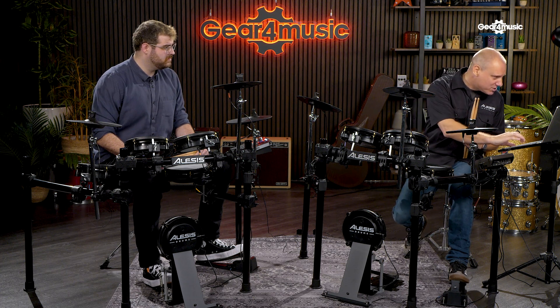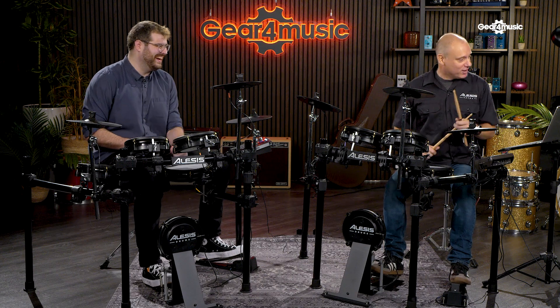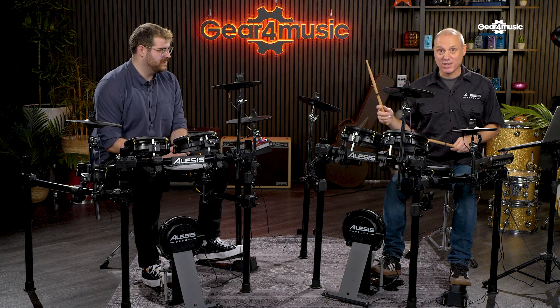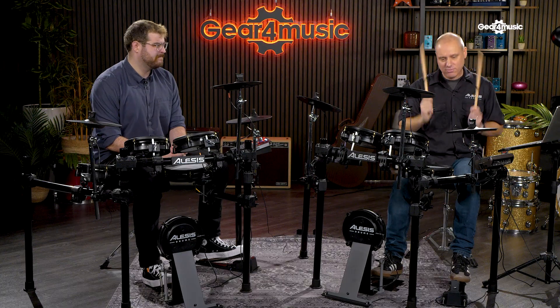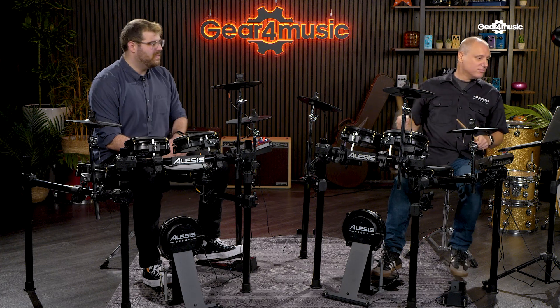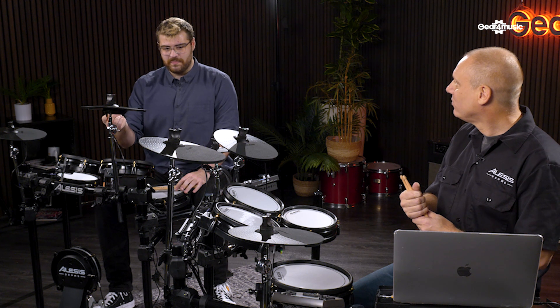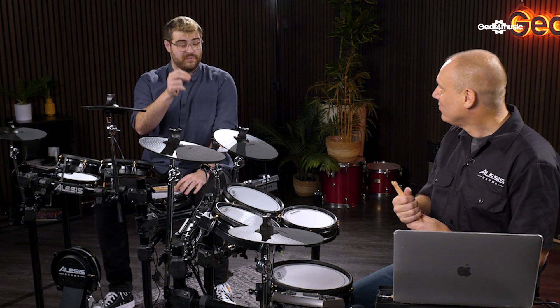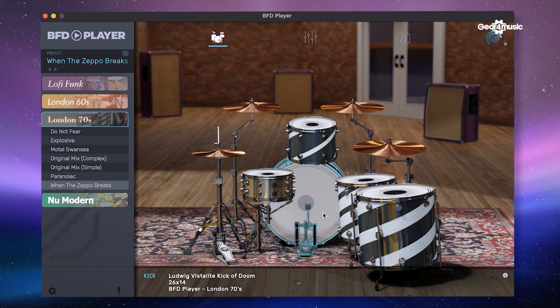So that's our starting point for that sound pack. Inside the same sound pack, one of the kits is called 'When the Zeppo Breaks' — any clues as to what that might sound like? That sounds so obviously what it's referring to — quite a hard drum sound to nail. That's not something you really have an opportunity to do without a VST like this. It's such a classic sound — Ludwig drums, of course, and the bass drum is a massive 26 by 14 Vista-like bass drum.